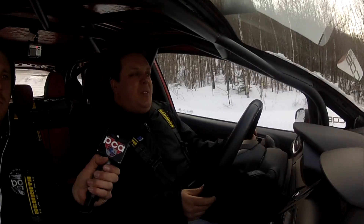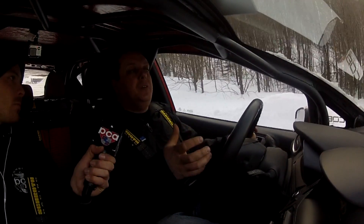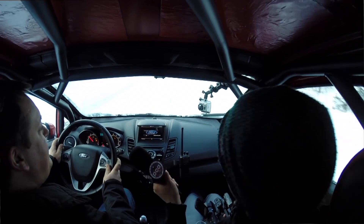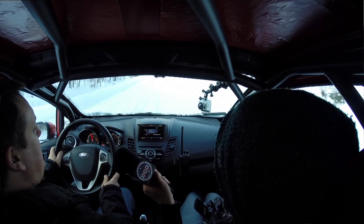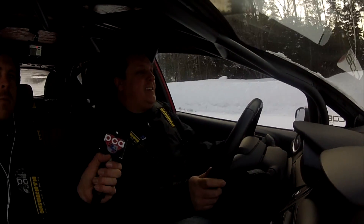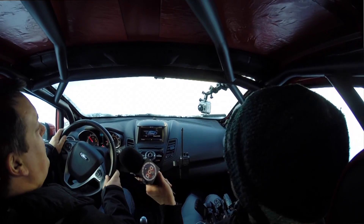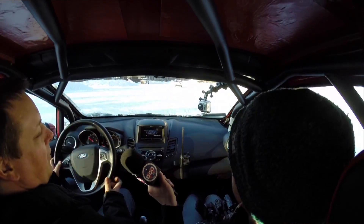Sometimes too much wheel spin isn't helping — you're just polishing the snow down to ice and losing control. But sometimes a little wheel spin can help because it lets you kick loose the loose material on the road and get down to something more compact. By being on the gas and the brakes at the same time, almost bogging the car down, you can control how much wheel spin you want. A little more wheel spin — let go of the brakes. A little less — apply more brakes. You can hear the tone of the engine; I'm maintaining throttle position and just modulating the brakes.